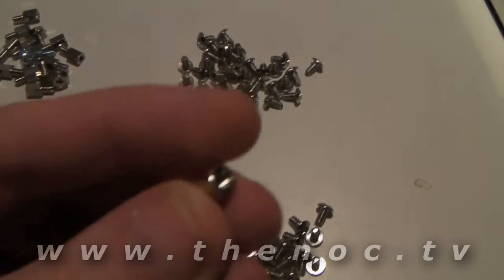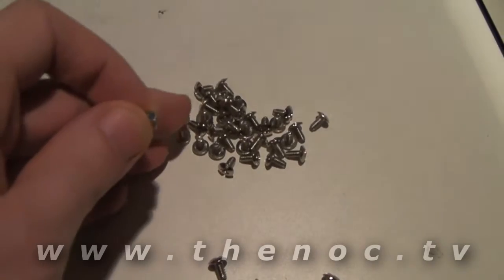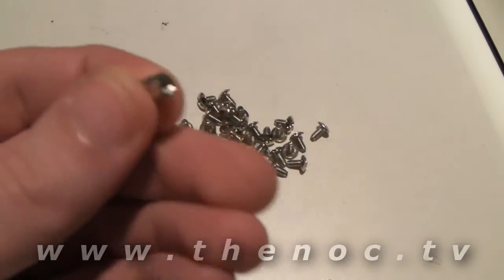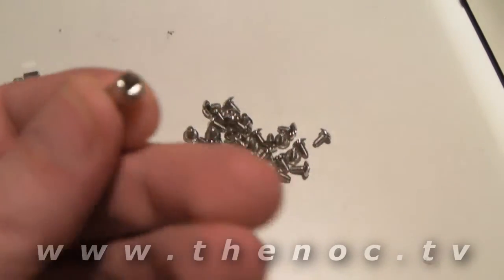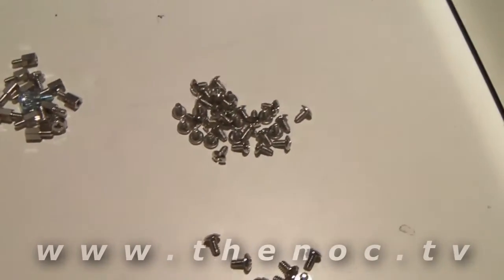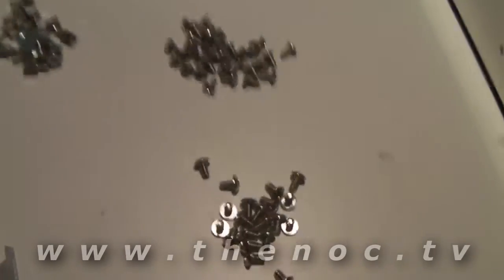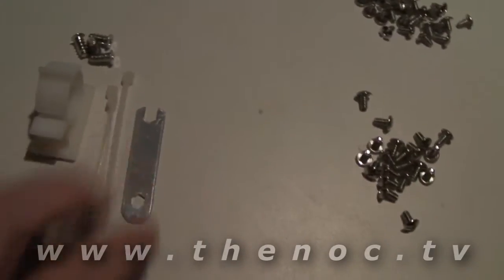So what you want to do to make sure you're using the right screw: take your standoffs and take one of the screws and try to screw it into the standoff. If it goes in nice and easy, you've got the right screw. If you have trouble and it wants to bind or doesn't want to go anywhere, you've got the wrong screws. So you want to use the other set and try those as well, just to make sure that's fitting correctly.